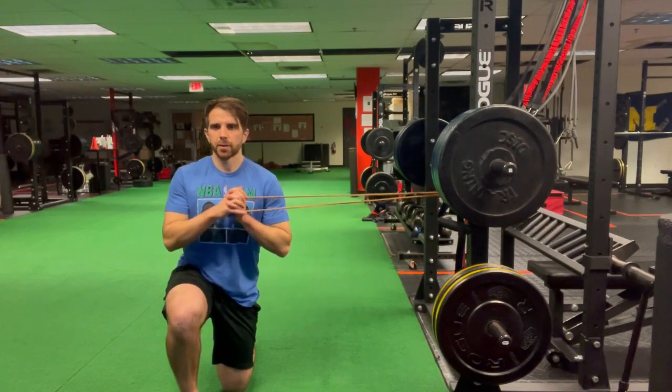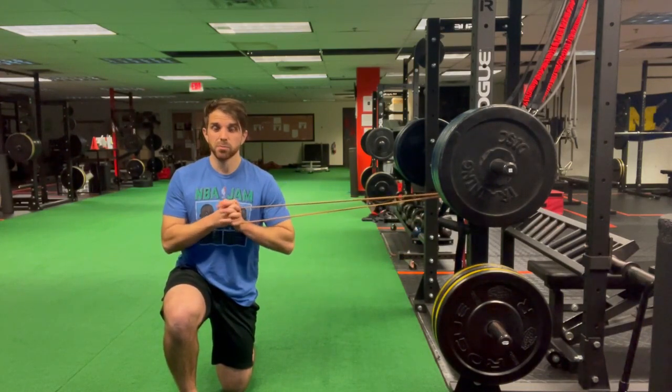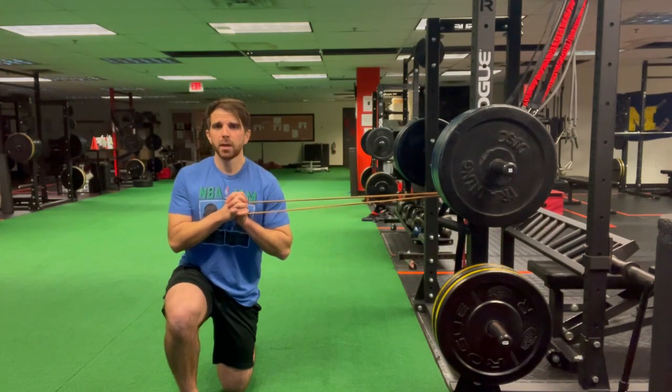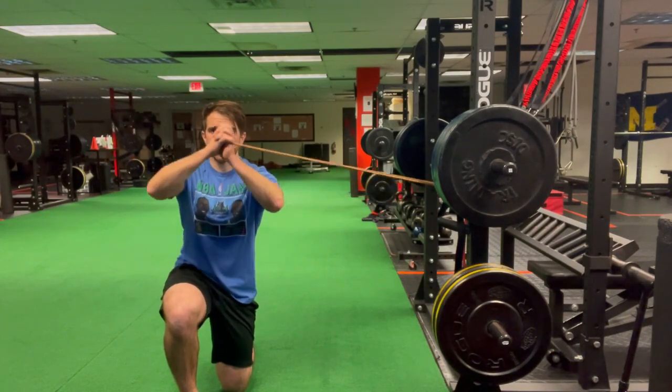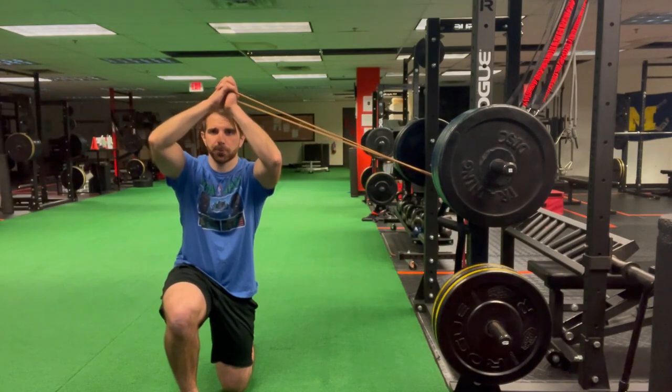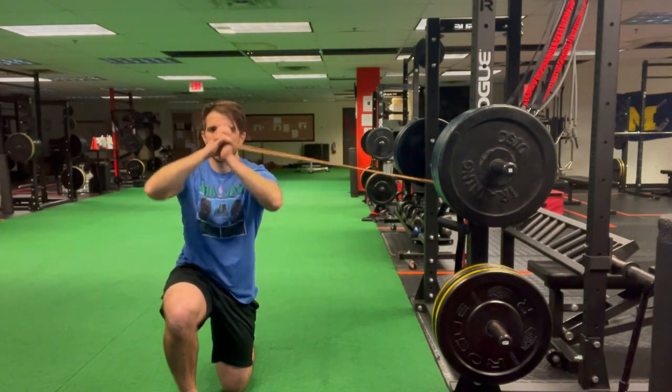So again, start with the band in front of the same side of the chest as the attachment site. From there, inhale with the mouth closed, exhale — and I'm going to break it back down.